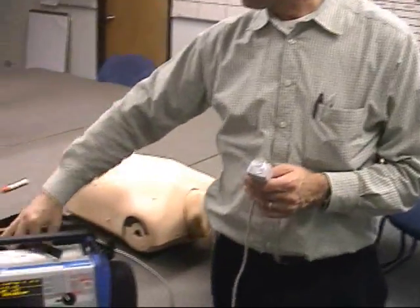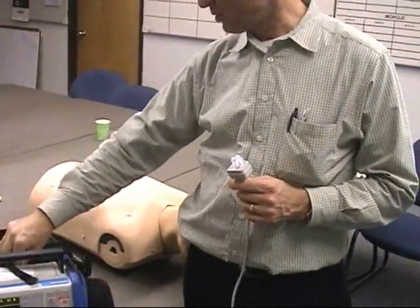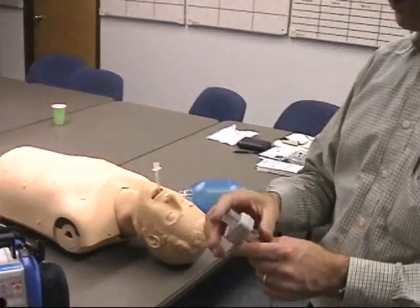Roy Knifton from Zoll Medical. We're just going to discuss zeroing the end-tidal CO2 sensor on the M-Series. The first time that this sensor is attached to this monitor, they need to be paired by zeroing them.